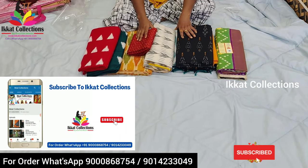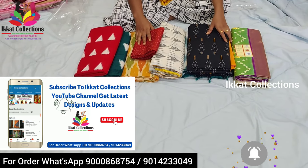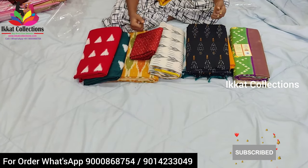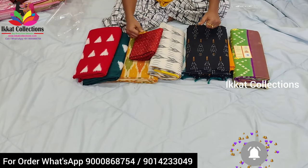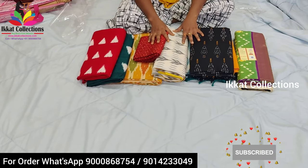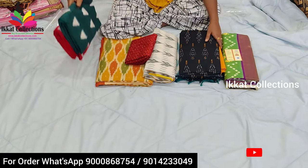Hello everyone, welcome back to Ikkad Collections YouTube channel. Today I am back with a new collection from Ikkad Collection. In this video I will show you different collections, many different saris, different designs, different color combinations. A very unique collection I will introduce. So let's start the video — I will start with Ikkad saris only.